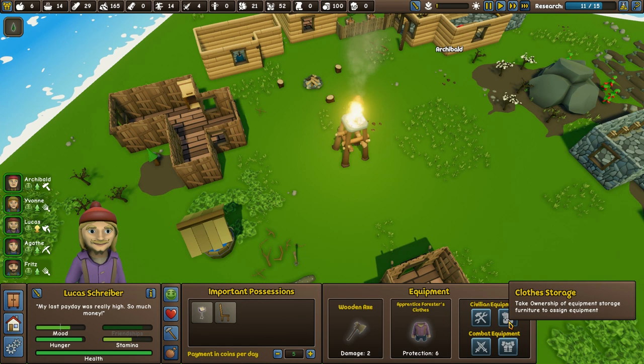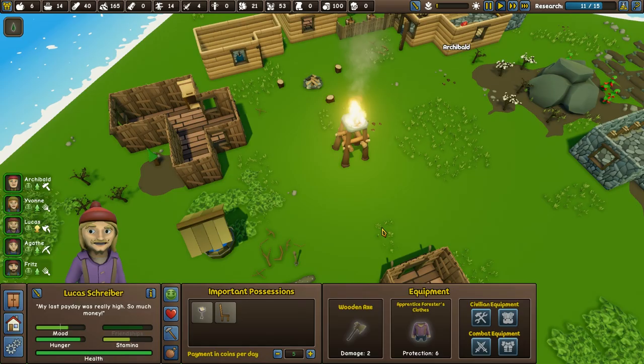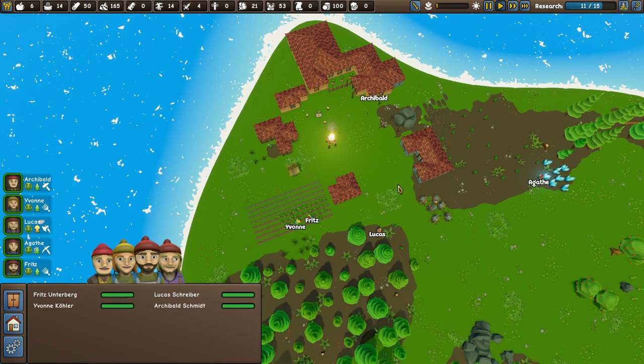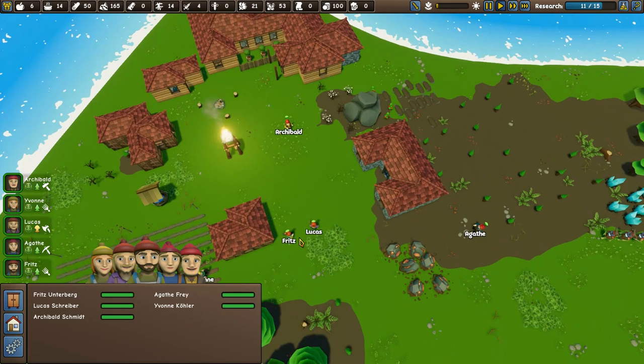Combat equipment — take ownership of equipment storage furniture to assign it. Civilian equipment — oh, we could have done with that now. They're coming in — three of them this time. We definitely need to start working on their gear, and I wonder if there's a way of getting them all to wear it.